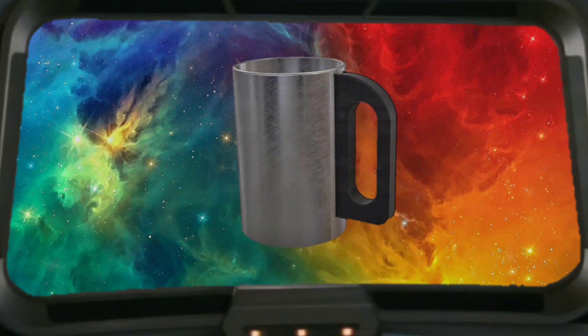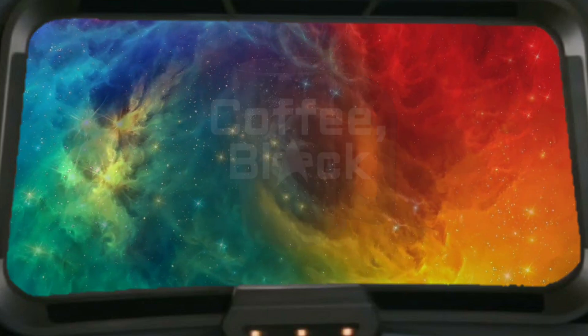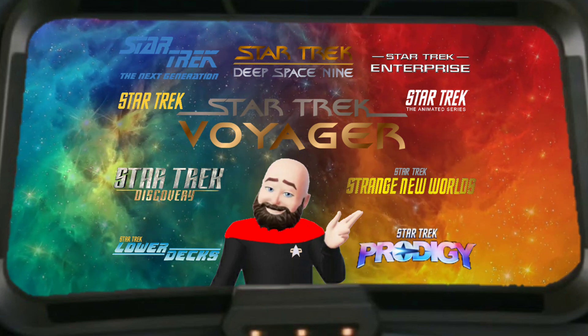Greetings everyone, and welcome to Coffee Black, where the Voyager adventures continue on YouTube. I'm your host, Captain G, and this is the channel where you get your refill of everything Star Trek — from trivia, news, reviews, and more.